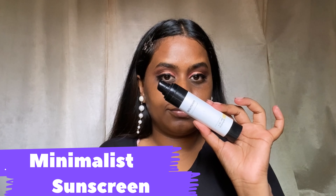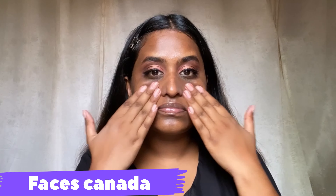I'm applying a Minimalist sunscreen — it's slightly on the expensive side, SPF 60, but it works really well for me. Next I'm using this Faces Canada primer; it is a pore-minimizing primer and I'm using it on my T-zone area.